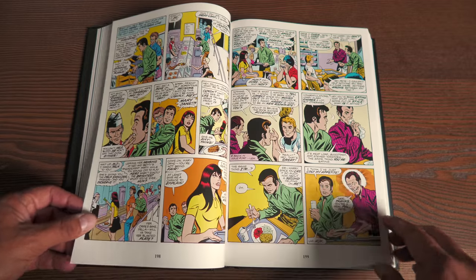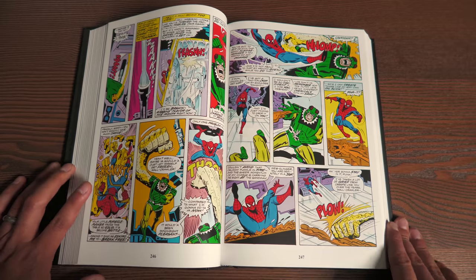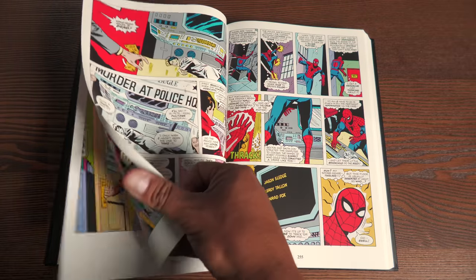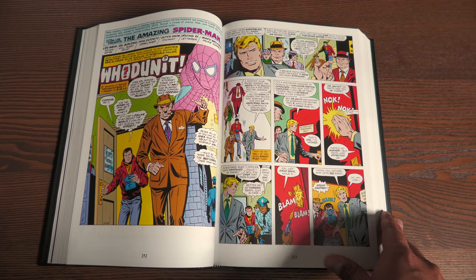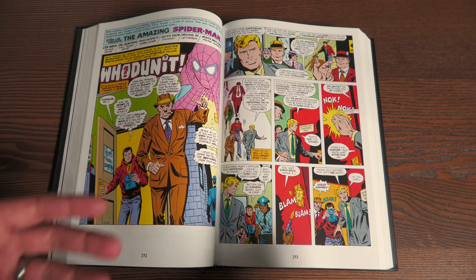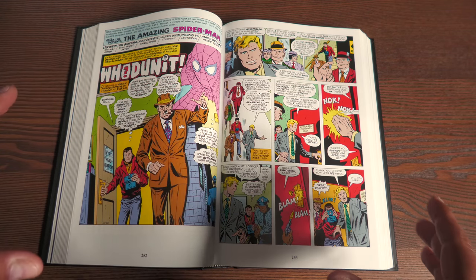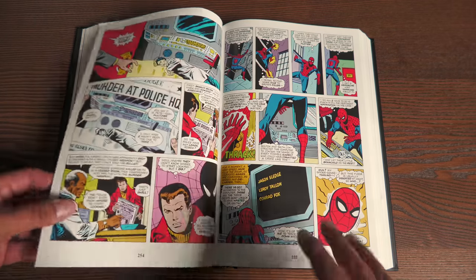Ross Andru is really the star of this particular Omnibus. I didn't say much about him in the previous Omnibus overview because there were a lot of important things happening there. But to me it always felt like he was one of the most underrated artists for Spider-Man. When most people think of Spider-Man they think of McFarlane or John Romita Sr. — artists that put Spider-Man on the map. Nobody really talks about Ross Andru, and I really don't know why, because he's phenomenal.